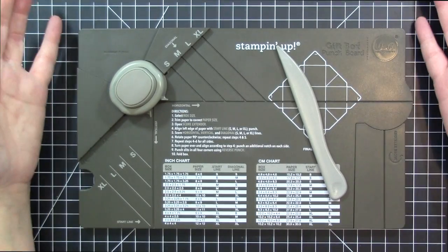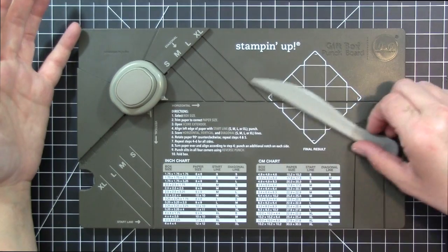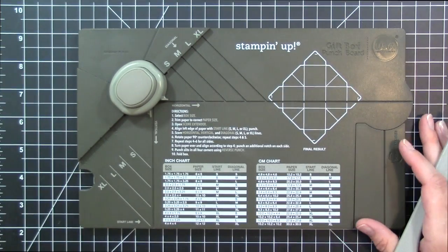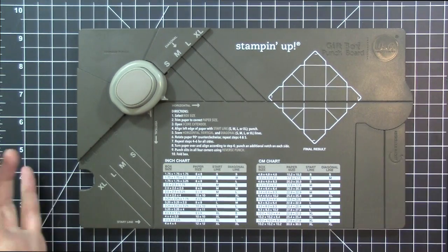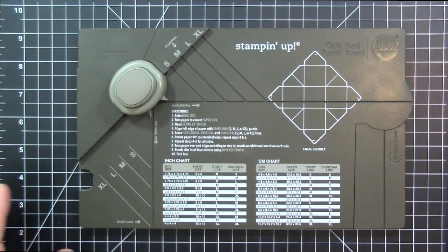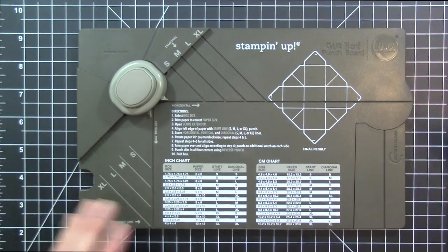Hey everybody, it's Christina. Welcome back. Today I thought I would do a quick demo of the gift box punch board. I really like making boxes and I'm not one to try to figure out how to do the boxes on my own, so I love this — it kind of takes all the work out of it for me. I thought I would just do a quick demo and show you how this works.